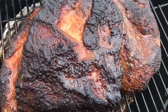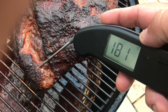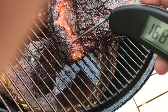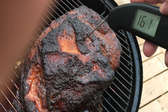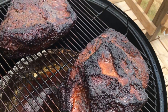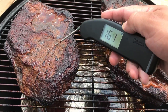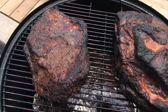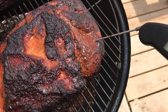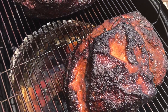Alright, so the pork butt has been going for about four hours. As you can see, we've got some nice color on here. We're going to take a quick temp of this money muscle — it's reading 180. It still feels a little tough though. The rest of this pork butt is way under, but it actually feels more tender. What I'm going to do is wrap this. The horn is reading about the same as the rest of the pork butt, so we're going to take this inside, wrap it, and I'll pick it back up inside.